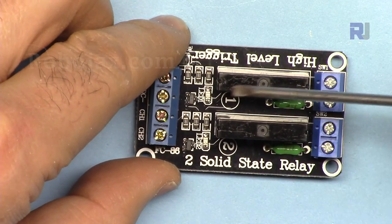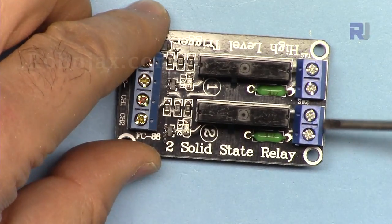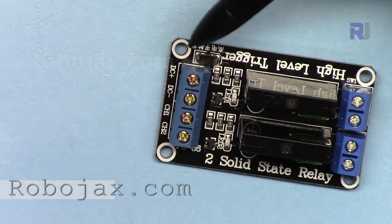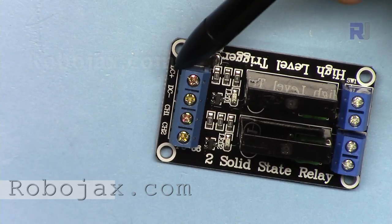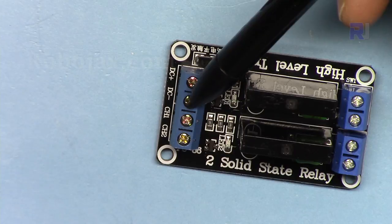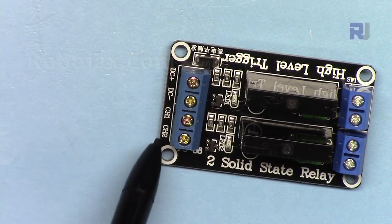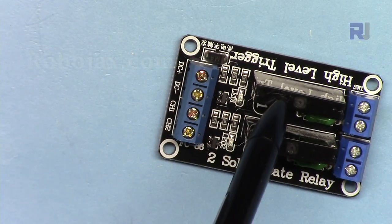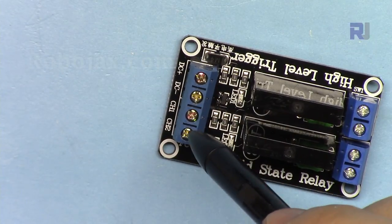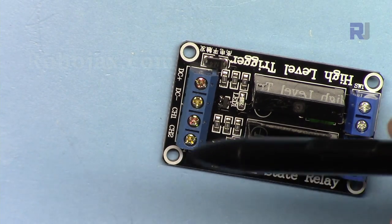These solid-state relays each have two terminals where you can connect your load — two terminals for relay one and two for relay two. On this side we have four terminals: DC plus (VCC) connected to 5V of Arduino, minus connected to Arduino ground, then channel 1 and channel 2. Channel 1 controls solid-state relay 1 and channel 2 controls solid-state relay 2. These are connected to Arduino pins 2 and 3.